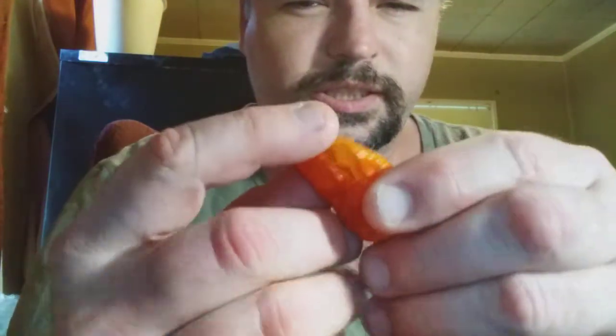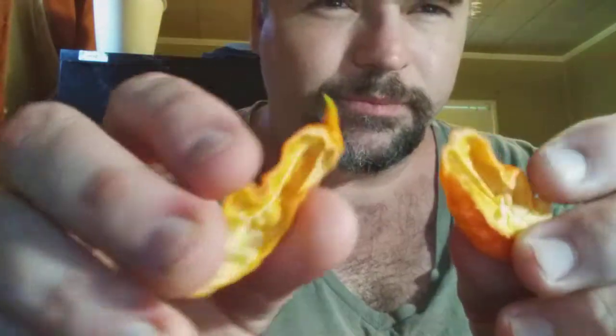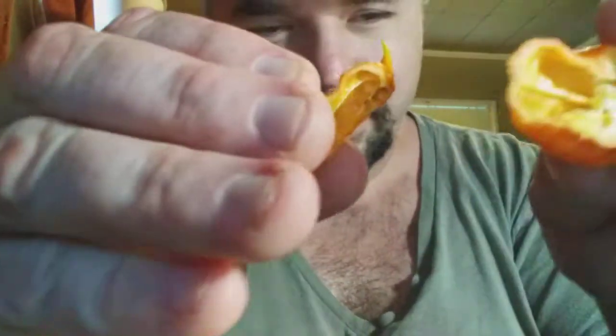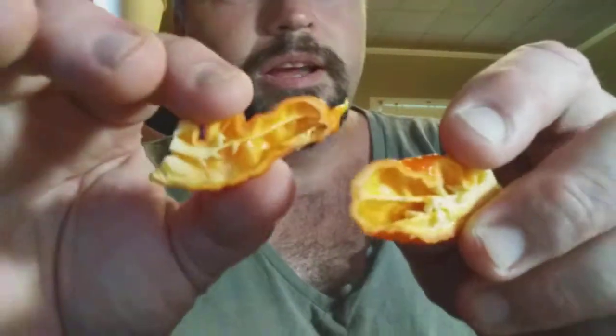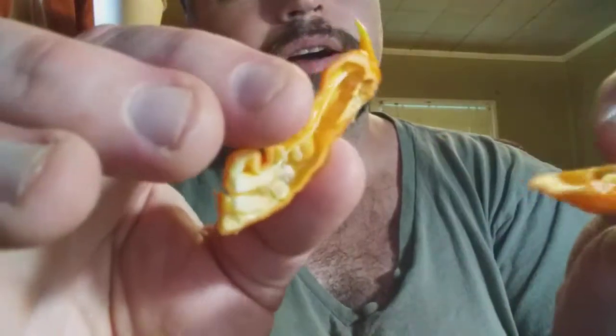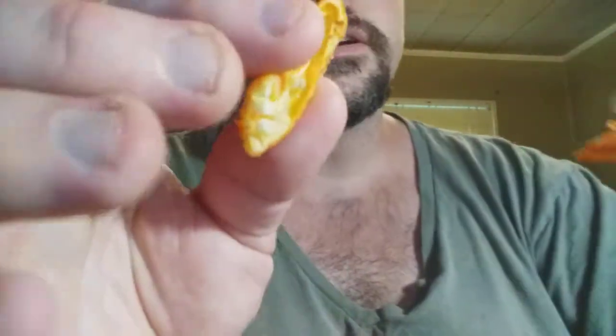This is what this thing looks like. Now I got it cut in half — this is the insides of it. On the one side it's got a bit of placenta. I'm already losing seeds out of this thing. Not a lot of placenta in there, but I'll tell you this is one hard pepper. I'm expecting it to be really crunchy when I bite into it.